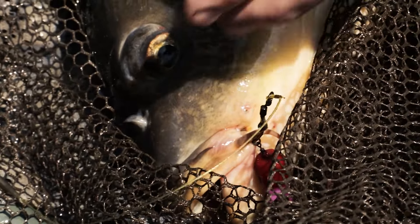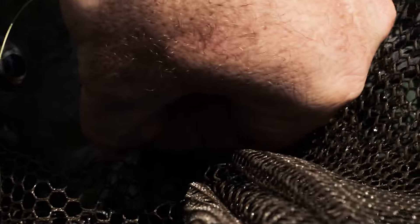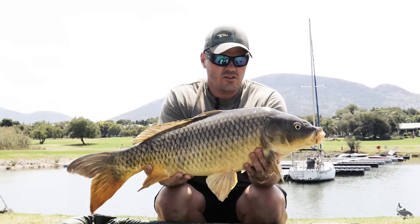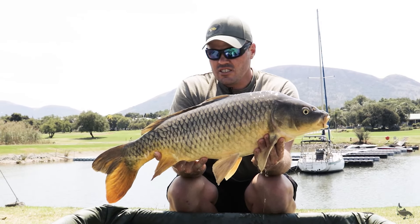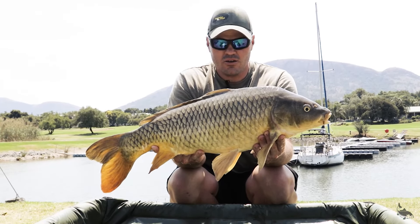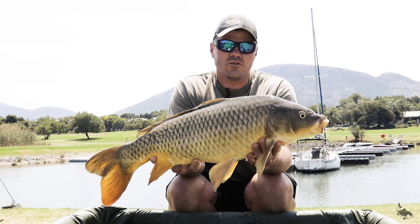Hey guys, here's that Short Curve XT hook — it's in the scissors of the mouth perfectly. Here's the result of the last run. With all the conditions, with the hyacinths flowing every which way and all the obstacles we faced, but at the end we've got the results. Great hook holds, great baits.